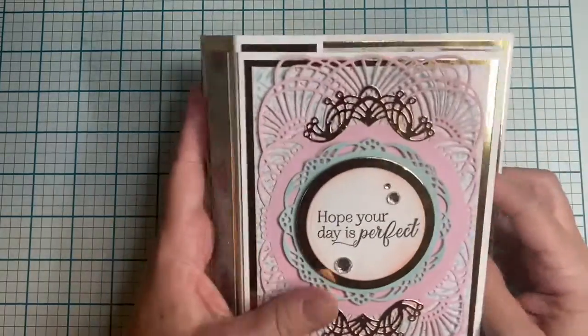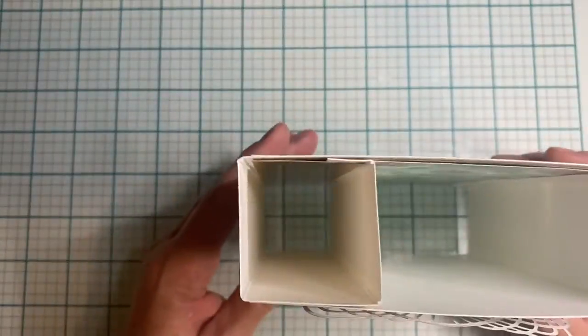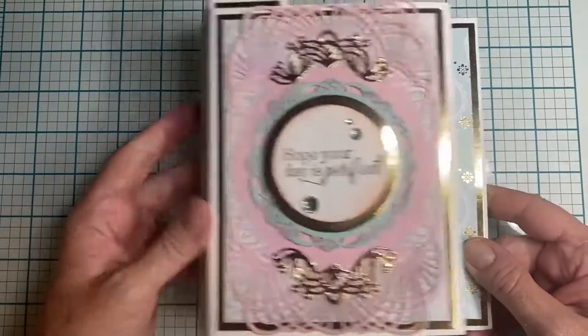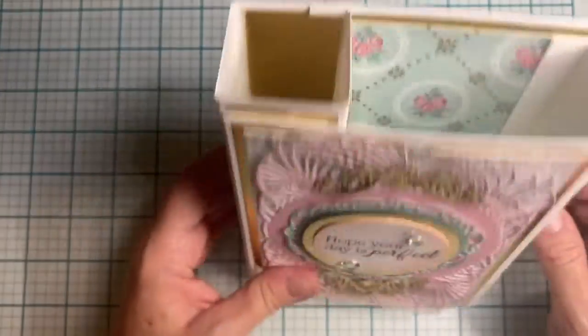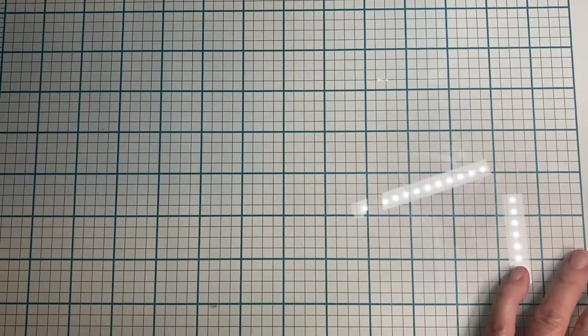This is also a Michaels paper single tower card — super fun to make! This was the first one I did, so it has a couple of flaws, but nothing major. I was learning how to do it. It can fold flat like that for mailing, or fold and stand up like that — super cute!